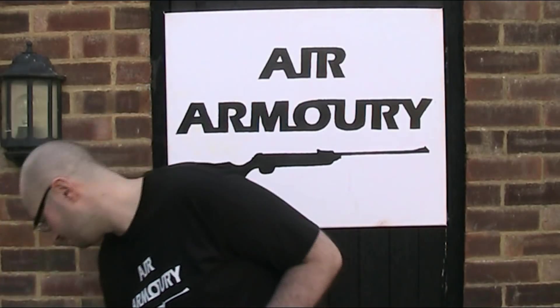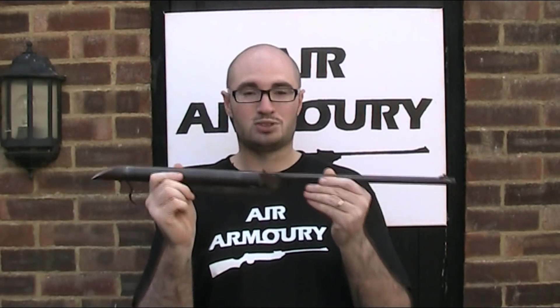177 brake barrel, spring powered, approximately one million years old, no stock, it does work, but old. Which he assures me is a technical term, and I'll tell you what, he wasn't far wrong.